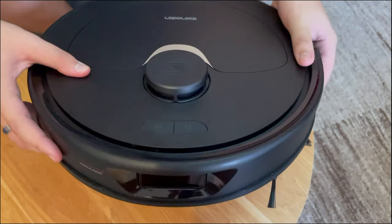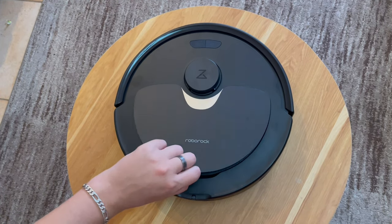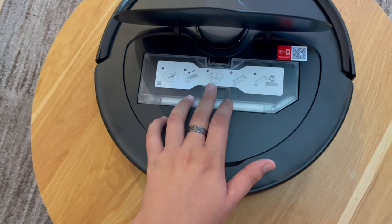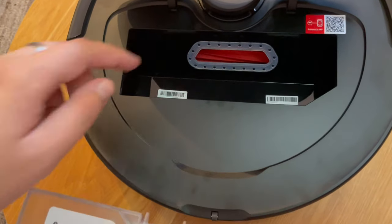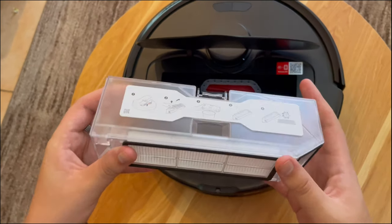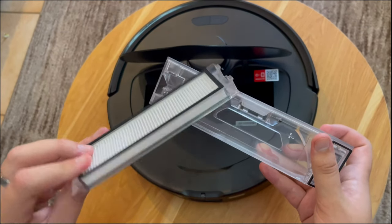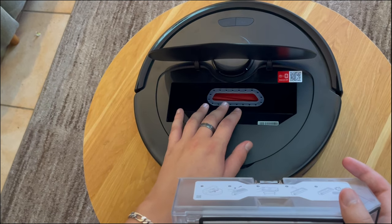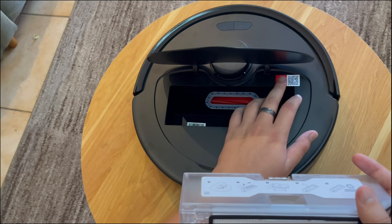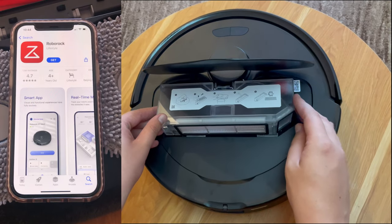The entire front of the unit is actually a bumper sensor that we can push. We'll lift the top cover now and have a look inside. Here we have an air filter assembly which we can remove from the unit. On the back of the air filter assembly is the air filter itself. There's also a sticker that tells you how to maintain both the filter and the assembly. The filter pops right out for easy access and washing. Under the flap we can see the brush from the underside, as well as the button and QR code to establish wireless connectivity with the robot through the app.